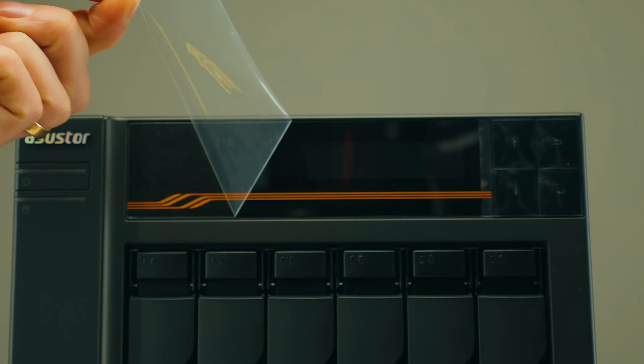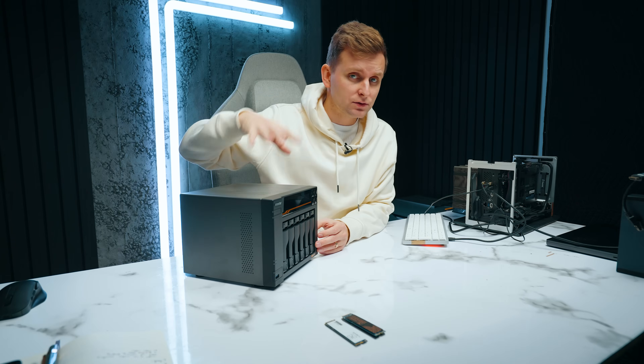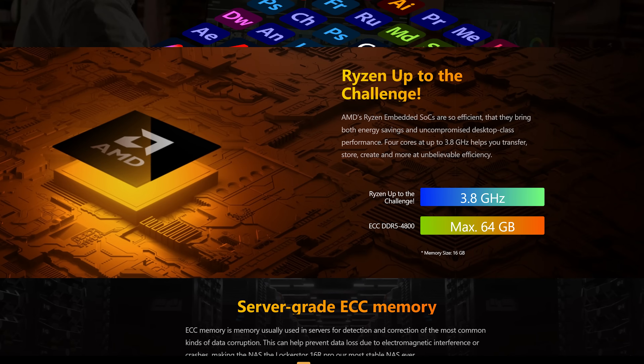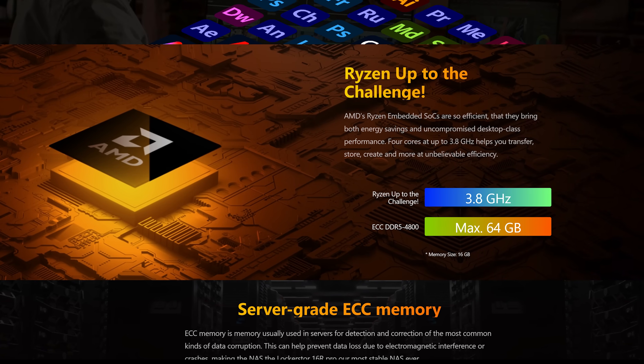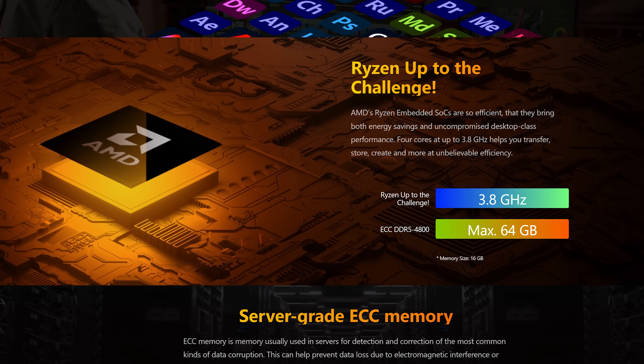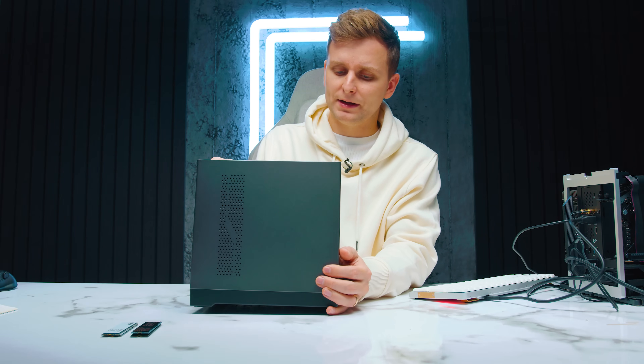The Gen 3 has a little Ryzen orange accent, and yes — ASUS finally moved from the Intel platform to the Ryzen platform for several reasons. Ryzen has more PCIe lanes in the system, and because of the Ryzen chip they get much better network connectivity as you can see on the back, as well as M.2 storage support. I've got the 6-bay here — let's open it up.